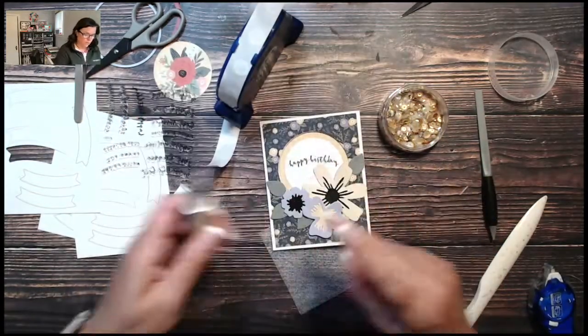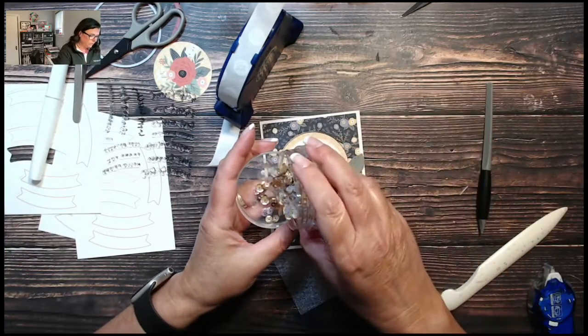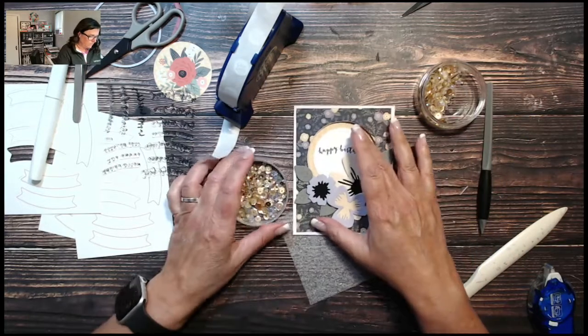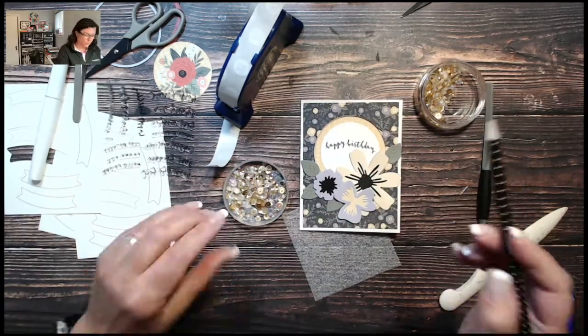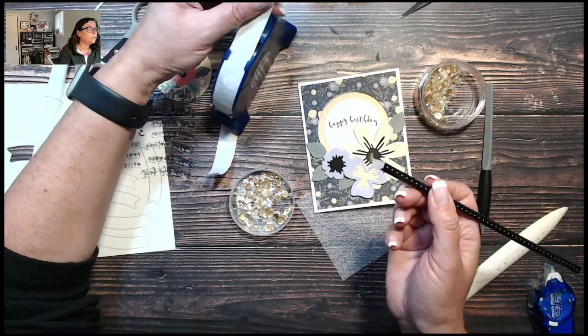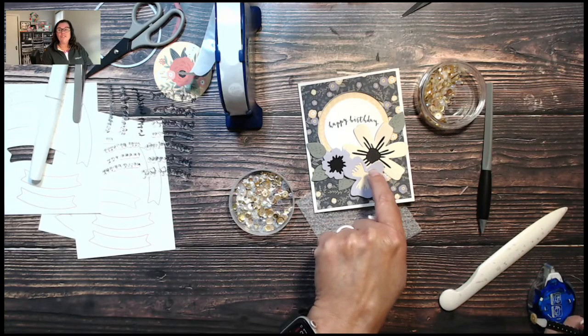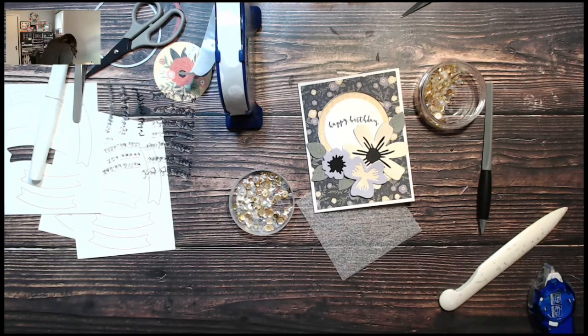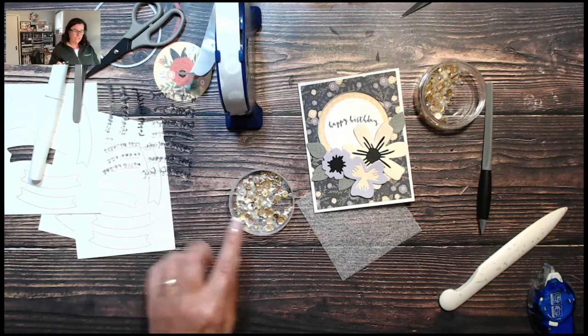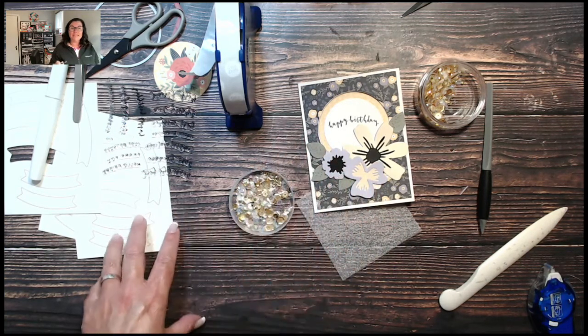The camera totally does not do it justice, but that clear shimmer brush just adds something super pretty. Let's add our sequins — I'm dumping a few into my lid and using my pickup tool. Look how fun and easy that is! This big flower especially — the negative space looks like a pile of spiders — I cut several of them at the same time and had all the centers sitting here.